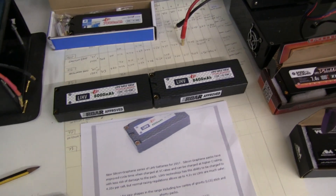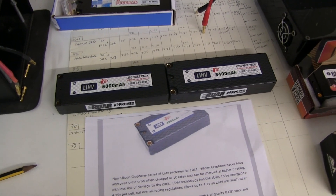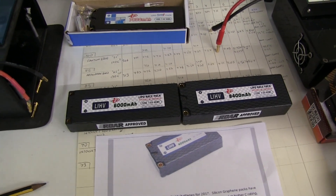I'm going to test some new batteries for 2017 — the new lithium high voltage batteries — and see how they compare to the existing ones.